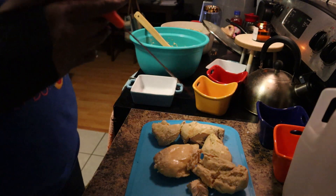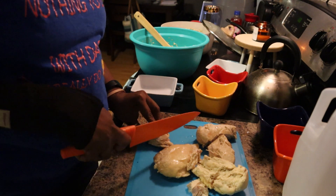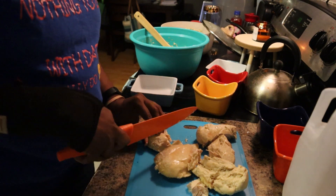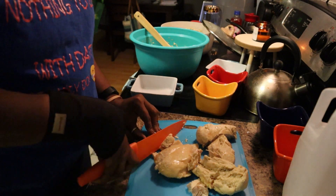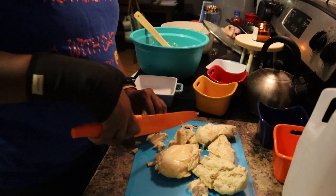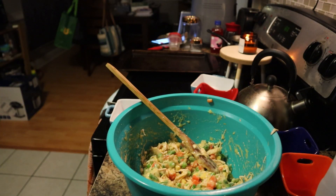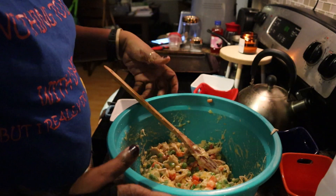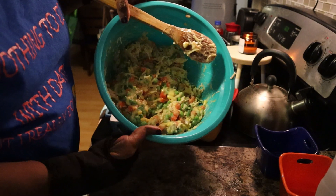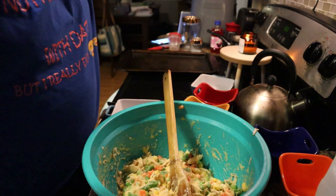I'm going to use my little handy knife that I got from Amazon to go ahead and cube this chicken up. I won't bore you with me sitting here cubing up all the chicken so I'll be back. This is what the mixture is looking like - I'll put the chicken in and I need my spray.